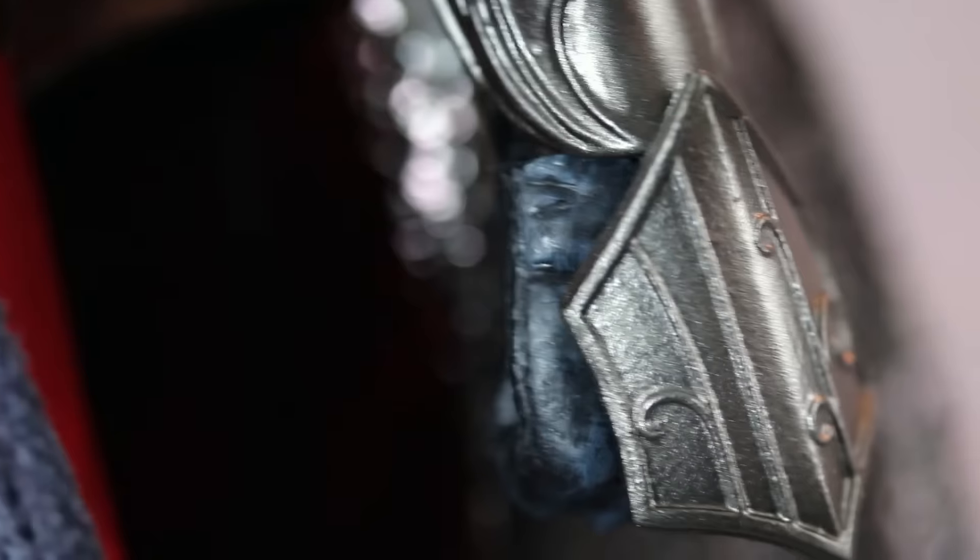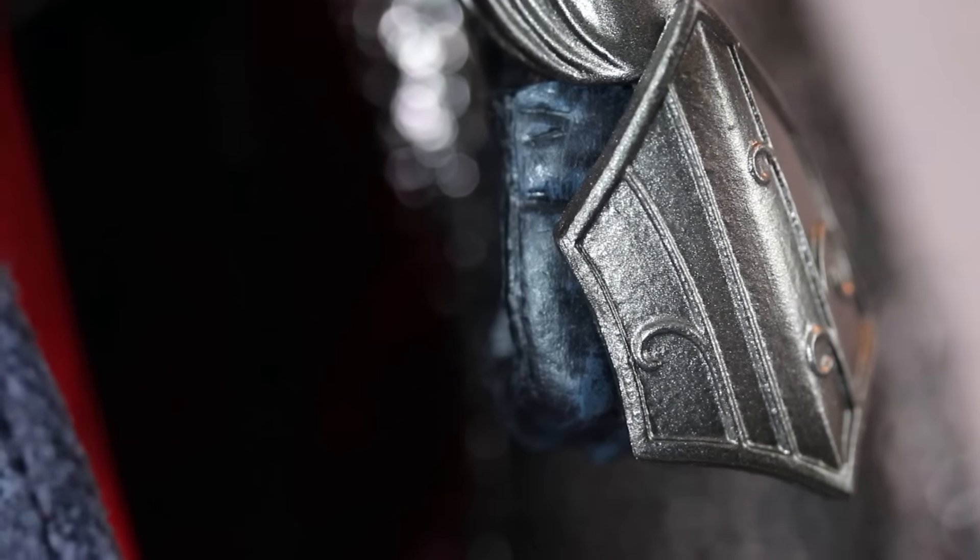He comes with this nice forearm guard. I'm a bit concerned about his gauntlet — there's a shield on his hand connected via leather — and I worry it might come off in the future, but it hasn't happened yet. Who knows what's going to happen, but it's something to be aware of.